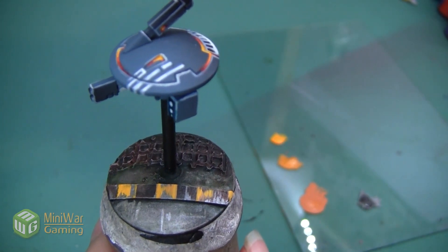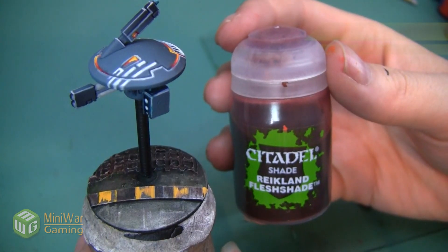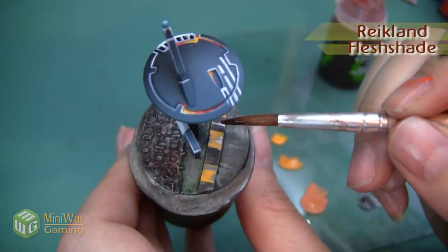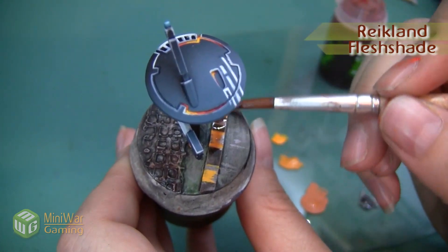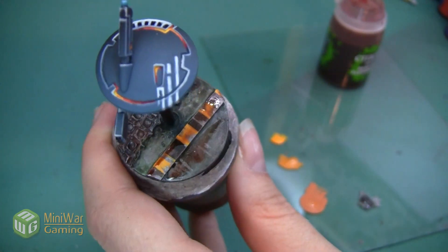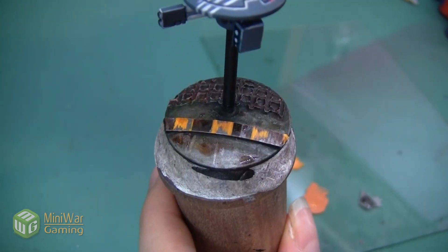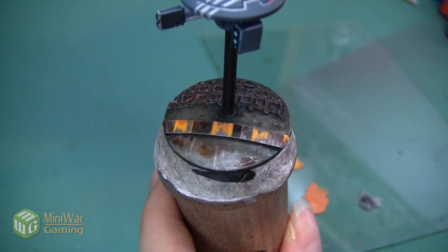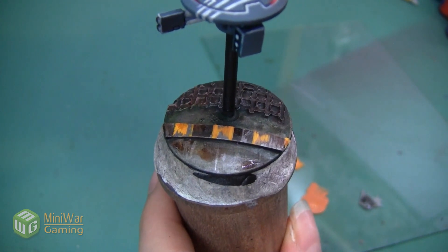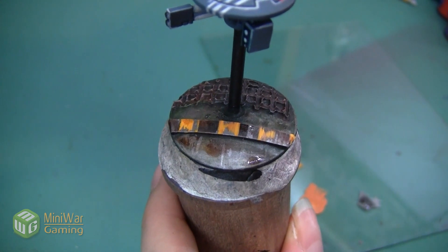Now that we have our faded caution stripes, we're going to do a little bit more weathering to blend them into the rest of the base. We want to apply a little bit of Reikland Flesh Shade over the entire top of the caution stripes, and then we're also going to put a little bit on some of the flat areas around it to make it blend in together a little bit better. Here you can see the base after the Reikland Flesh Shade has been applied. Right now it's looking a little bit dingy and that's perfect — we're actually going to push that even a little bit further.